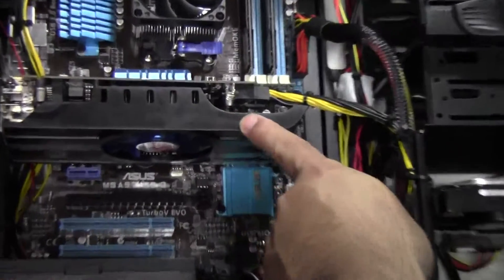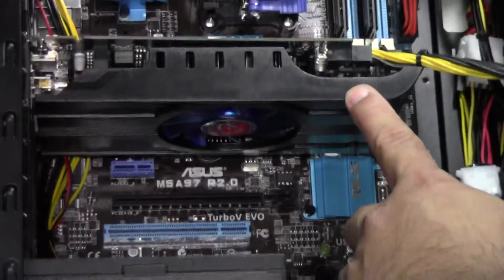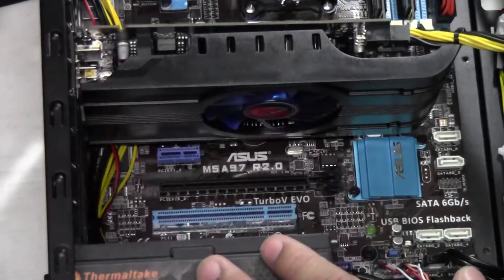What we have here is a VisionTek 7790. VisionTek will give you a lifetime warranty. It kind of looks like a HIS card but it's not.